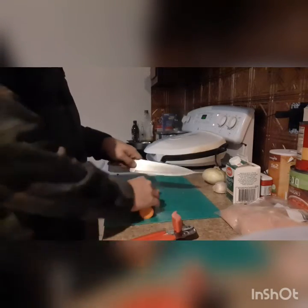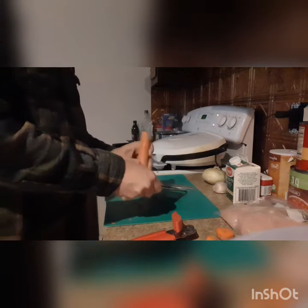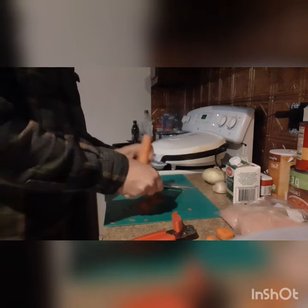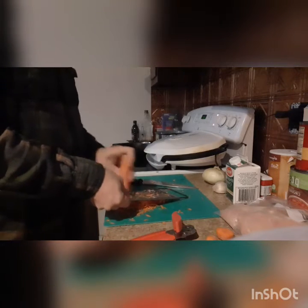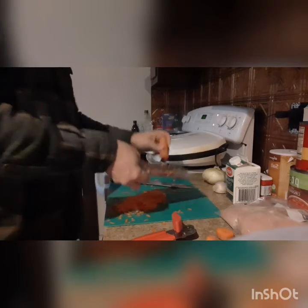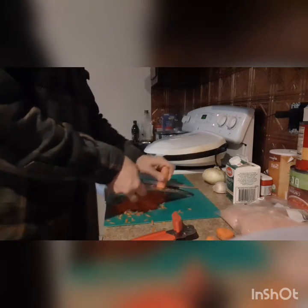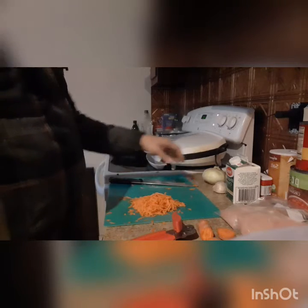We are going to start by preparing our vegetables. We're going to cut both ends off of the carrot, but we are not going to peel it. What we're going to do is grate the carrot until we get about a half a cup of grated carrot. It took just over half of this carrot to get there — so maybe a little bit over a half a cup.